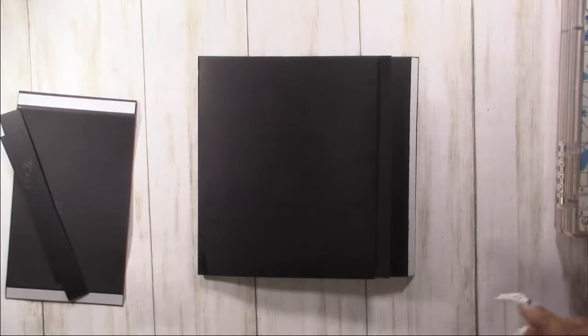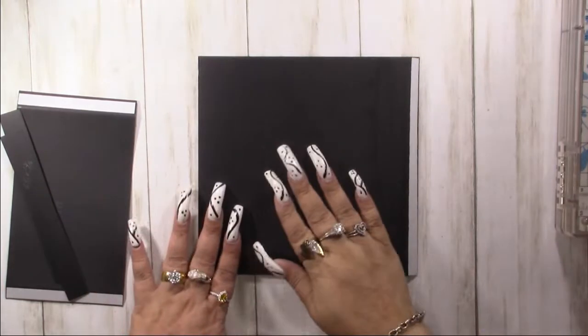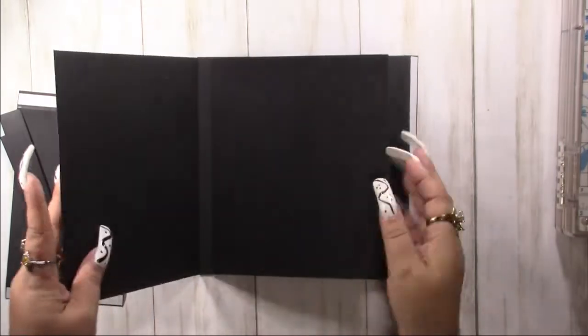Hey YouTube, this is Andrea here and we are off to a whole new mini album page on this one. We're going to have a waterfall that goes from left to right.